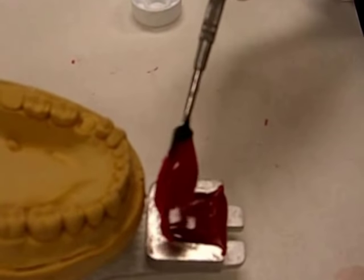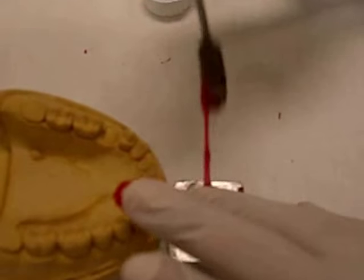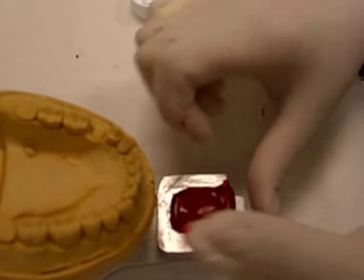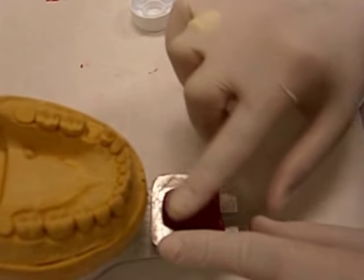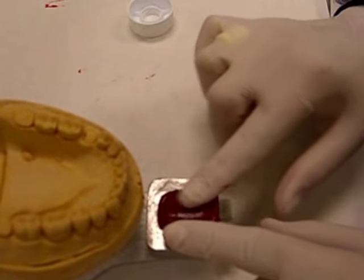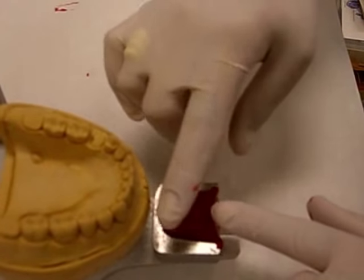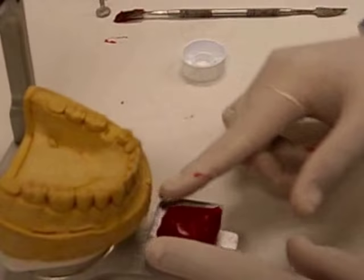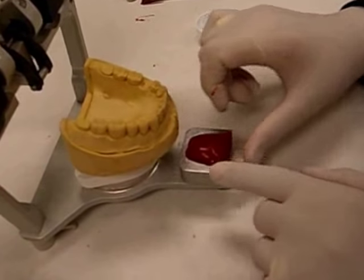It's a little messy, but if it's still on this phase, I can make sure it bonds. Have you Vaseline'd your fingers? Yes, I Vaseline'd my fingers to make it easier to handle. Note that I'm putting out a fair amount of acrylic so I make sure I have enough acrylic to record the border movements.